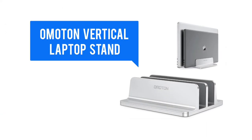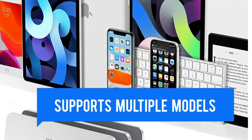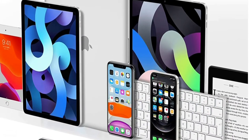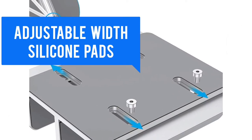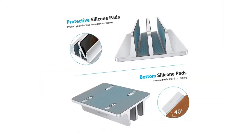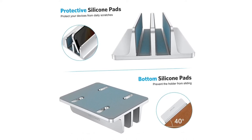This dual vertical laptop stand is capable of supporting two laptops simultaneously, including models from Apple, Samsung, Microsoft Surface, and more. The width is adjustable and compatible with various devices. Non-slip silicone mats cover the laptop slots to avoid scratches on your devices, and non-slip silicone feet on the base ensure stability.